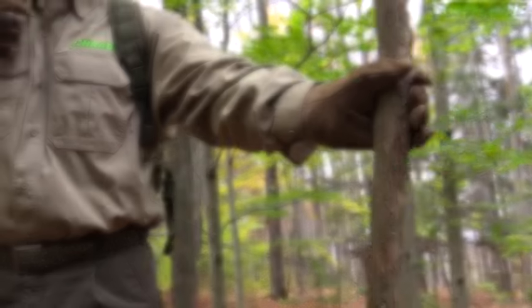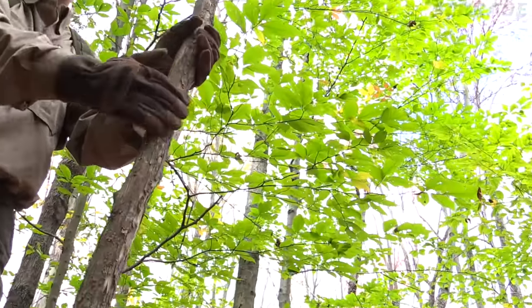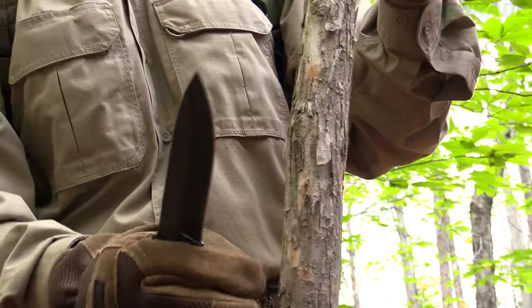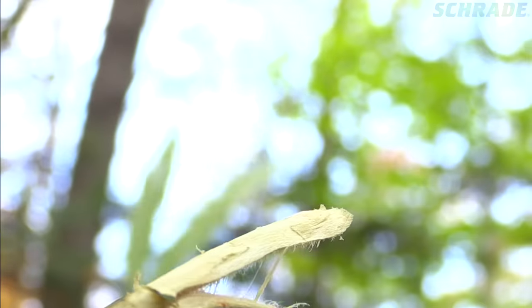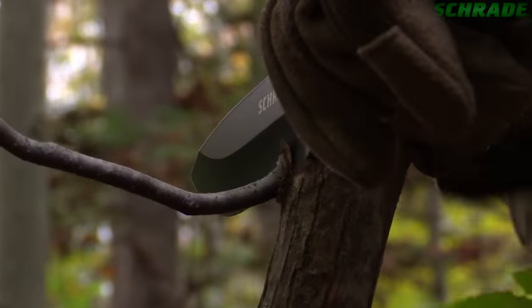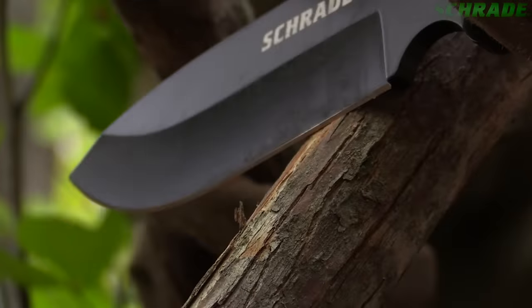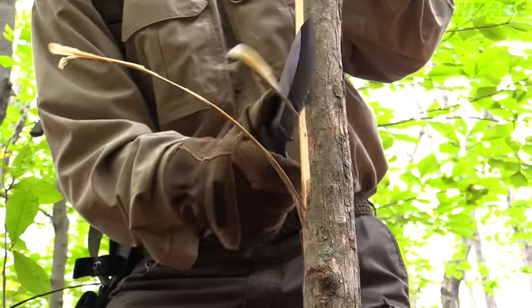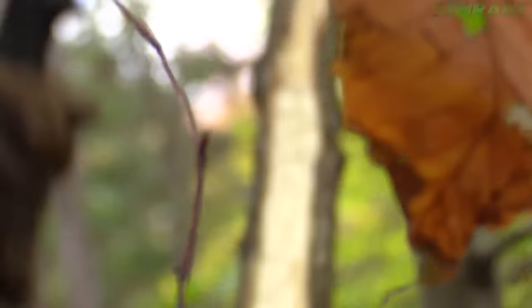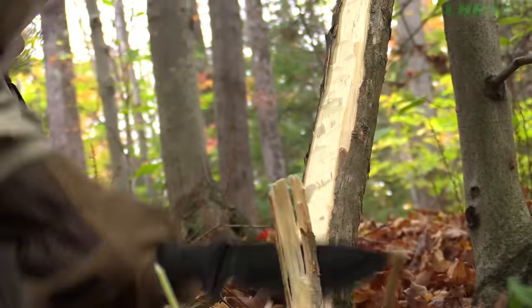When carving a bow, it is crucial that material not be removed from the back of the bow — this will be the side facing your target when the bow is finished. Doing so will drastically reduce the strength of the bow, causing it to snap under tension. So use extreme care when removing any branches from the back of the bow, since even the slightest mistake can leave tiny cut marks that could reduce the overall strength and longevity of the bow. Now using your survival knife, begin removing material from the limbs of the bow on the belly side only. A light chopping technique will drastically speed up this process.